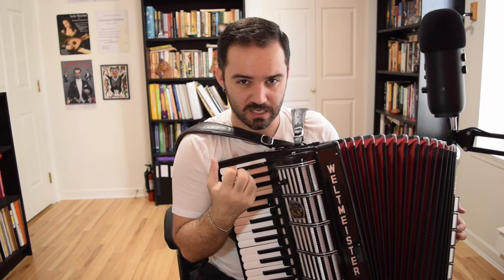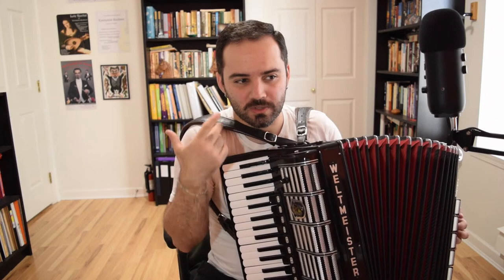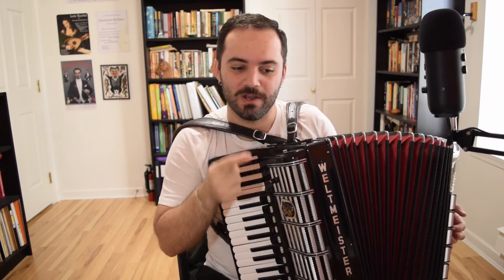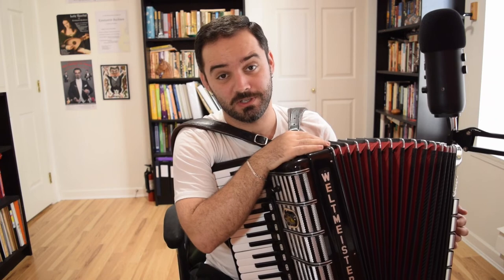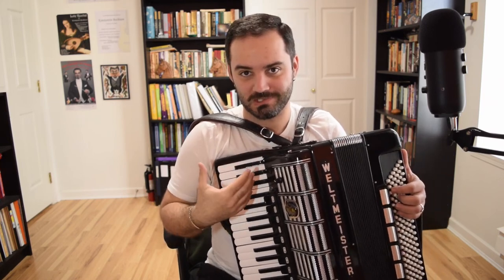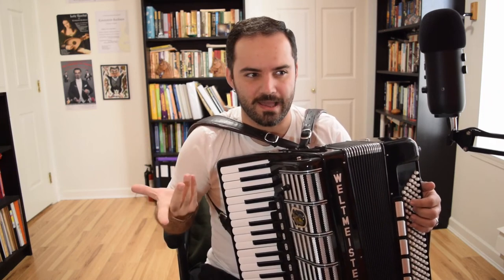Get the G major phrasing and ornamentation under your fingers really well, and then try the D major on your own. Listen to it and sing it to yourself — I'm not a very good singer, that's why I play instruments. Try to imitate in the second section in D major whatever you just learned about the first section in G major. Thanks so much for watching — I know this was a lengthy video but I wanted to go in depth on the ornaments.